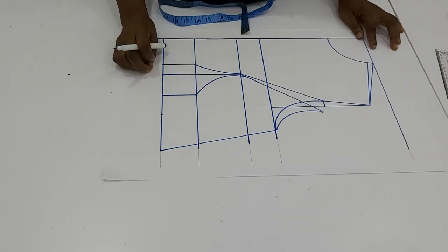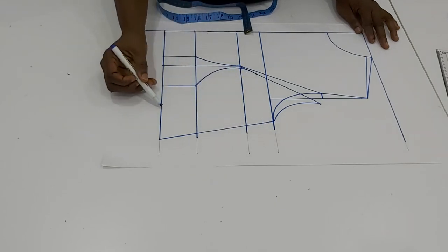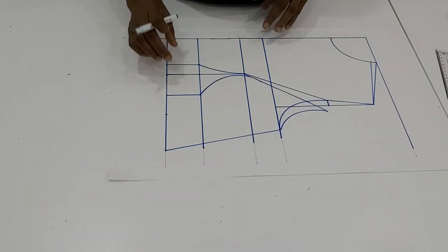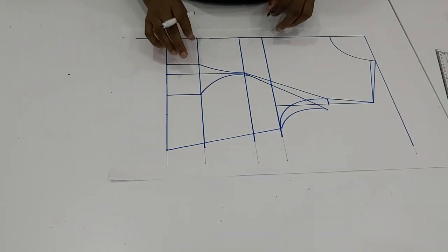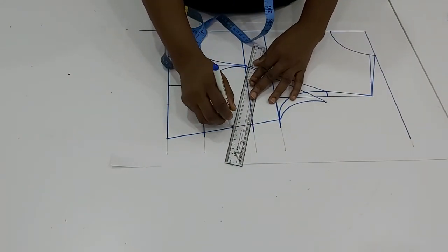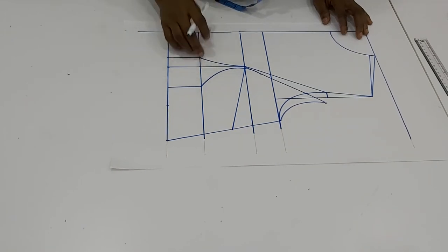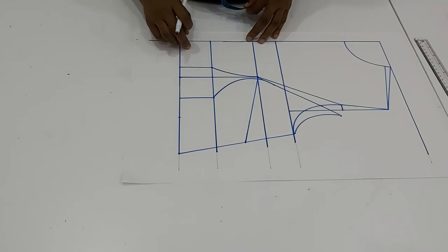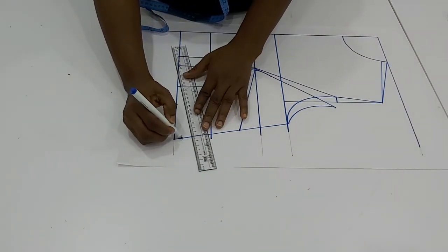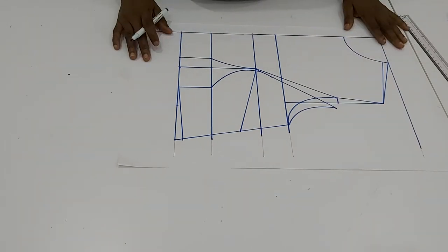When you are drafting your pattern, at times because of your measurements your draft may not look exactly like this — yours can even curve differently. Just leave it like that; don't worry if it doesn't look exactly like mine. Use the proper measurement, and by the time you cut off the dart everything will align properly. The difference between our front and back for this draft was 1.5, so don't forget to put your bust dart — if you don't, the front length will be longer than the back. On this side of the pattern we came up by half inch so we don't have any squeeze on the waistline.